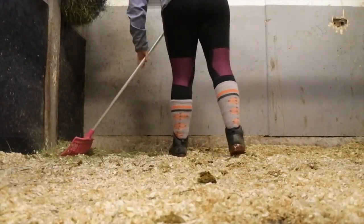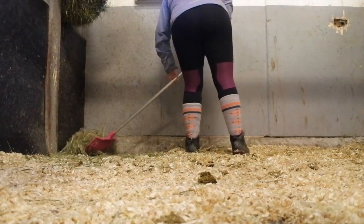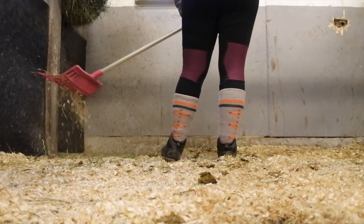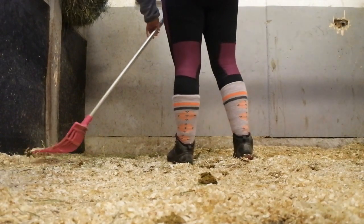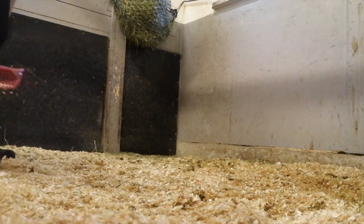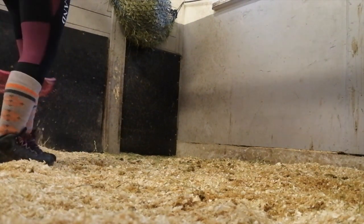The first thing I start off with is removing the hay that got on the ground, because it's full of shavings and he has peed in it and there's poop in it, so obviously it will be removed from the stall. I'm also trying to save most of the shavings that aren't infected by poop and pee. I try to save as much clean shavings as I can before I really start mucking out, because shavings are worth saving.